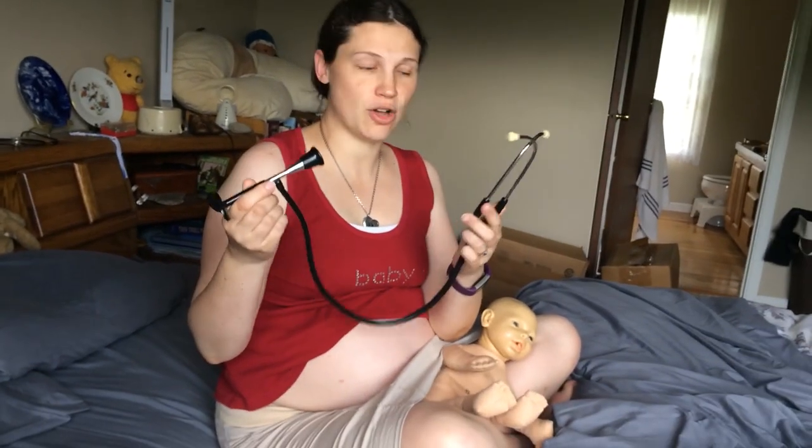Hi, this is Kristen from naturalbirthandbabycare.com and I'm going to talk to you about listening to your baby with a fetoscope in this video. So this is a fetoscope. This is a pretty inexpensive one — I think it was around $20. I got it off of Amazon.com.